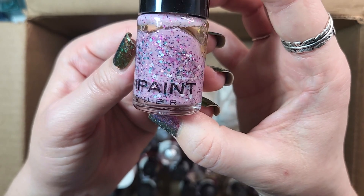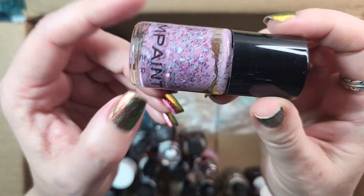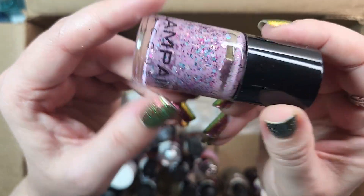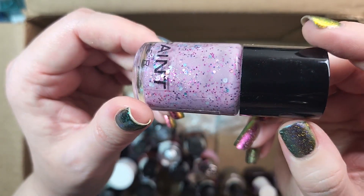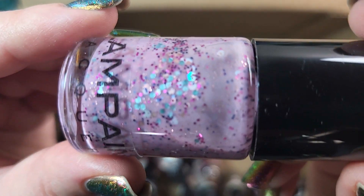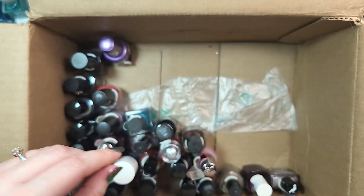Next up is one from Glampaint Lacquer — I think this might be a brand that doesn't make polish anymore. I got this from a de-stash, and this one is called Barbie Jeep. I think I'm keeping this. It's really fun — it's one that I could have pulled out for my spring rack, or could make sort of an accent nail for a summer polish. You can see the variety of glitters in there. So I'll hold on to that one.